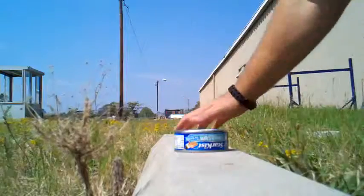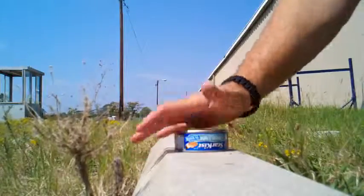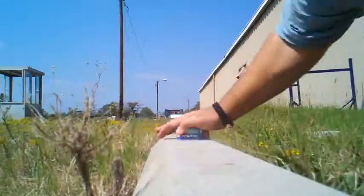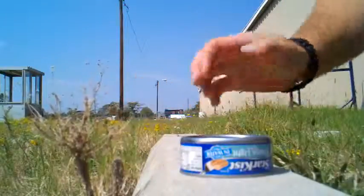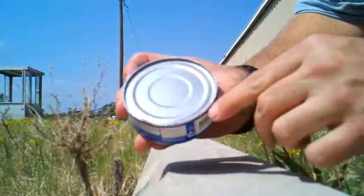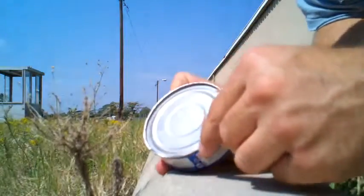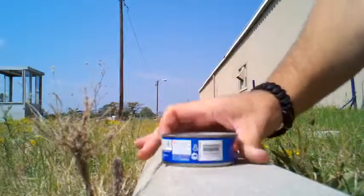You're going to want to look at the surface you're using for the moisture to start escaping from the can. I don't know if you can see yet or not, but the can's already got some perforations here. I'm going to call that good.